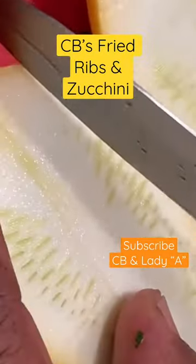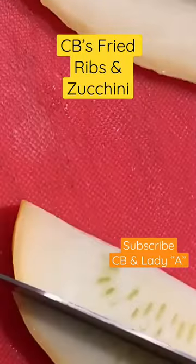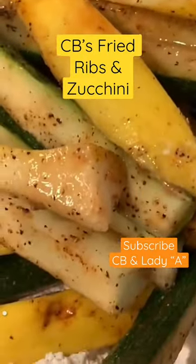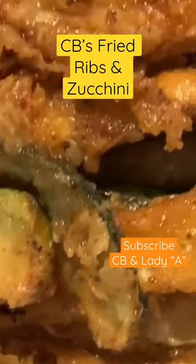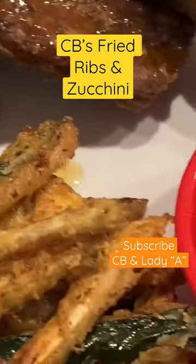He cut up some zucchini and seasoned it with salt, accent, cayenne, and pepper. Floured it, fried it, and they turned out so crispy — they taste like veggie fries. They were good.